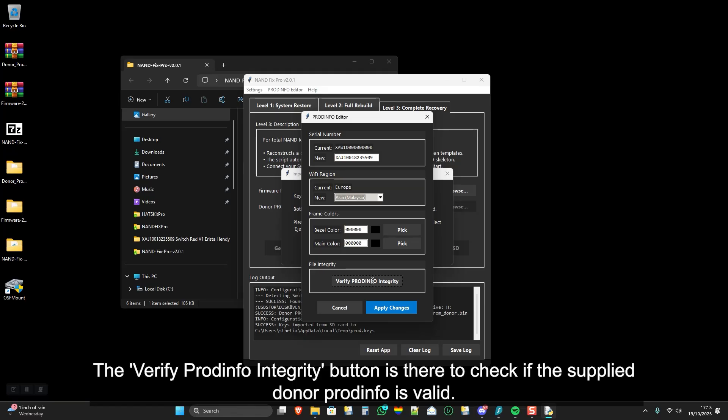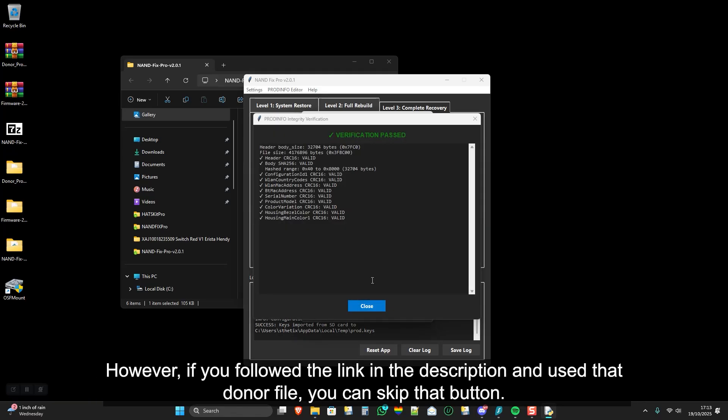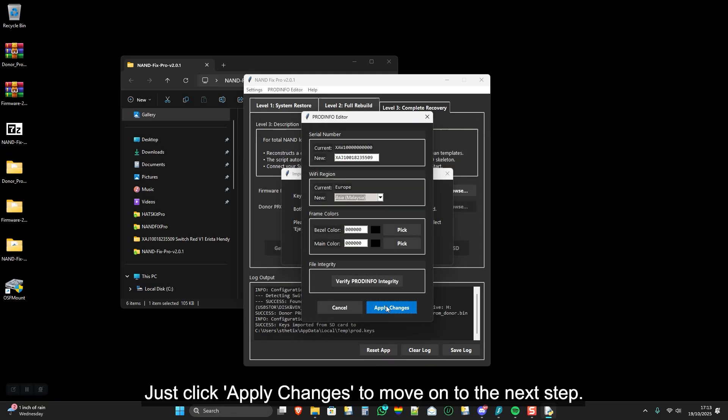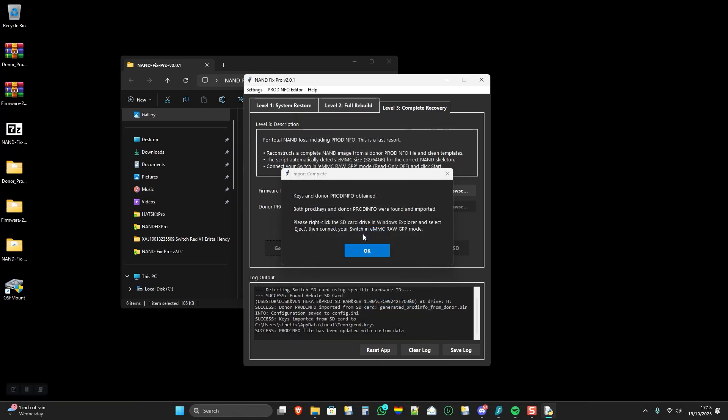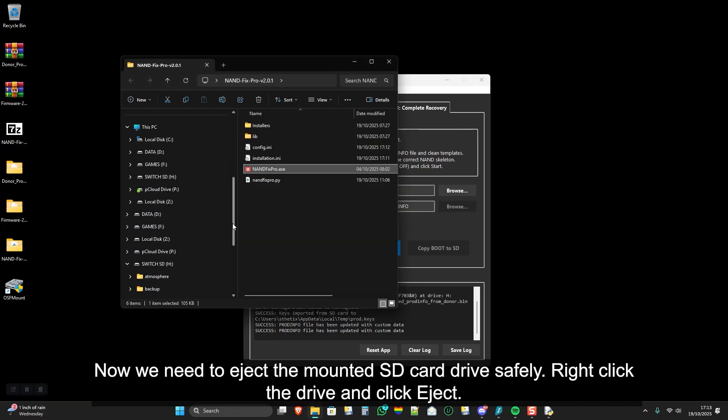The Verify PRODINFO Integrity button is there to check if the supplied donor PRODINFO is valid. However, if you followed the link in the description and used that donor file, you can skip that button. Just click Apply Changes to move on to the next step. Now we need to eject the mounted SD card drive safely — right-click the drive and click Eject.